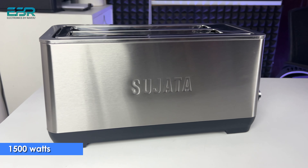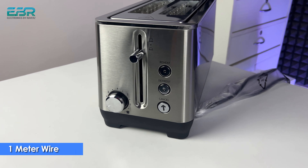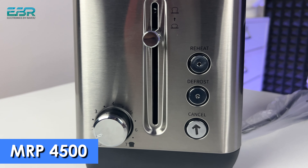This pop-up toaster is under 1500 watts and comes with 2 years warranty. The wire comes attached to it — it comes with a 1 meter wire and a normal plug, so no special power plug is required. The MRP is Rs. 4500, and you can see the offer price on the screen.